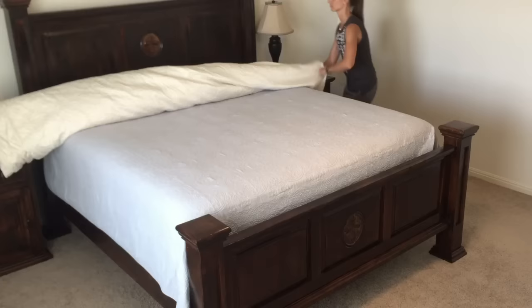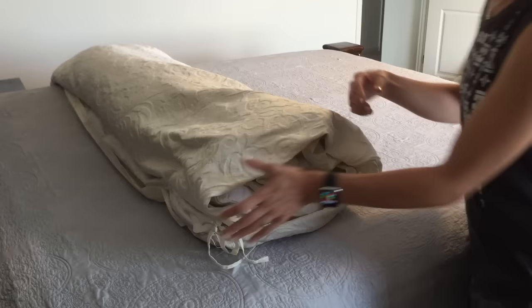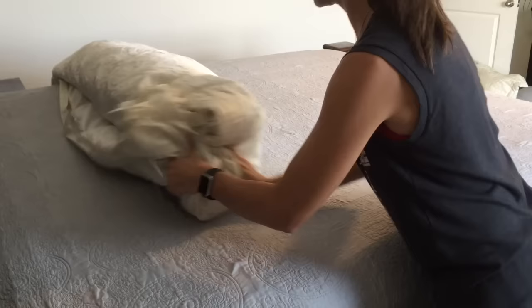Once the whole thing is rolled up like a burrito, it's time to flip the cover right side out. I find the opening of the cover and flip it around the roll like I'm folding socks, and I do this along the whole roll until the duvet is inside the cover.